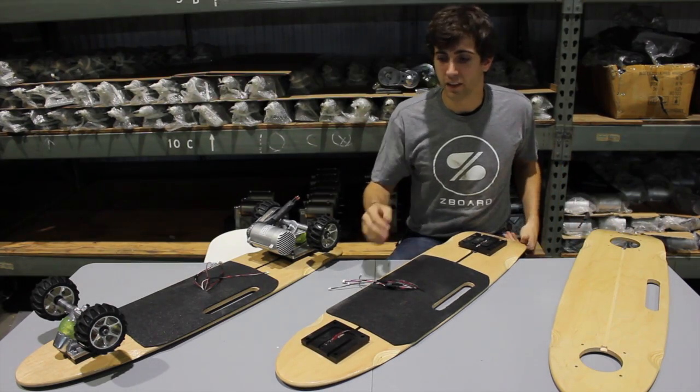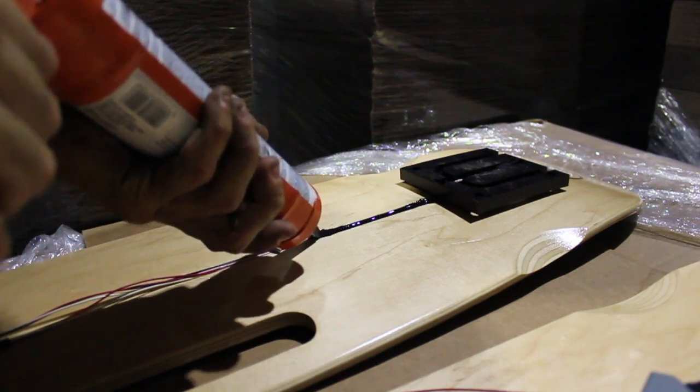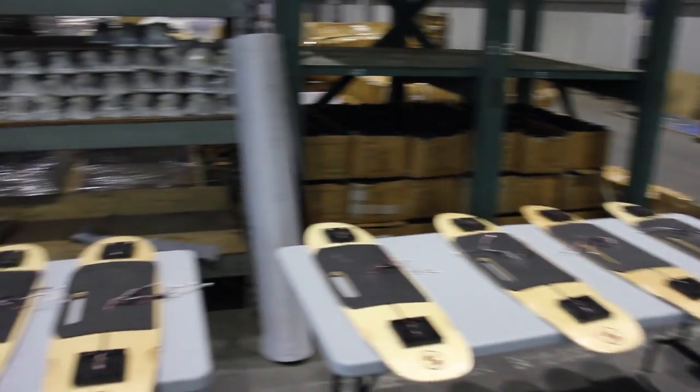The past couple weeks we've been installing footpads into the decks, running the wiring down that channel, and sealing it in with silicone to help protect it from the elements. The wiring pops up inside of the battery box, all ready to plug in to the onboard computer.